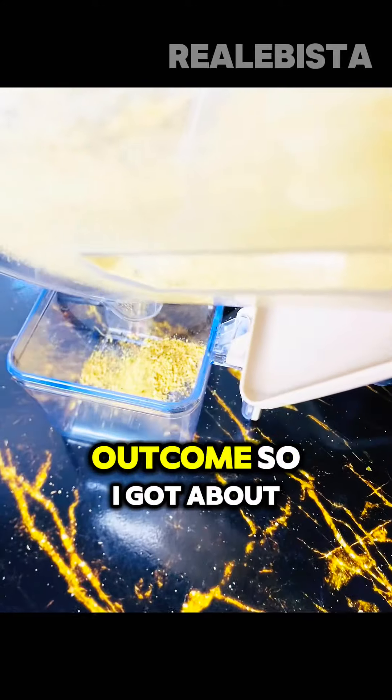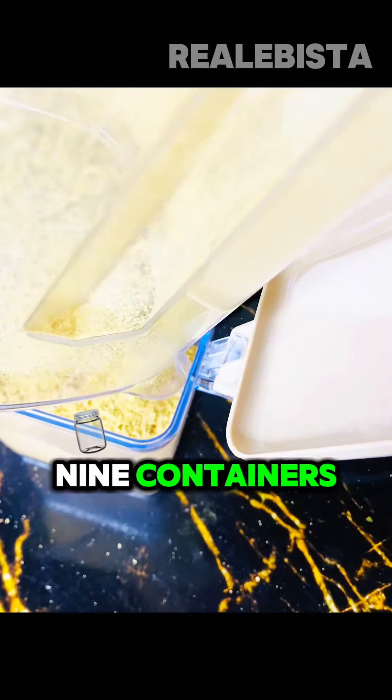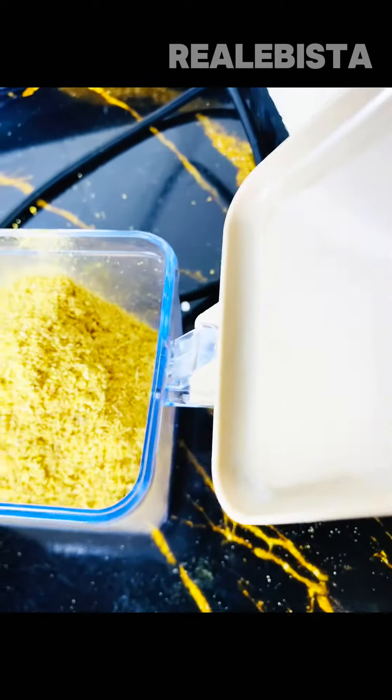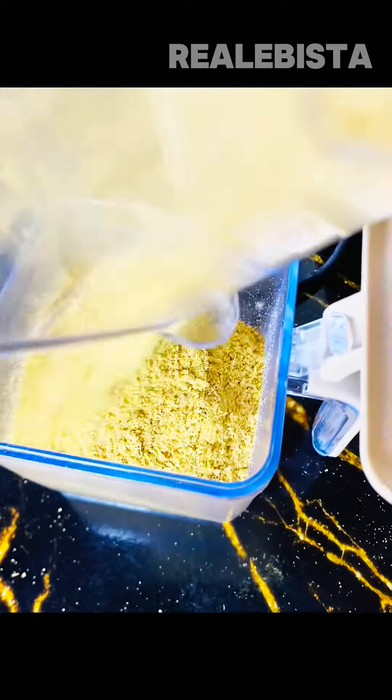So this was the outcome. I got a few small containers. I am happy — I know what I am eating, you know.